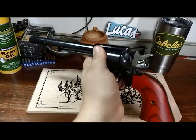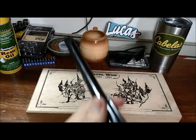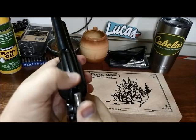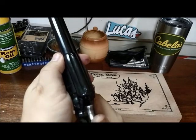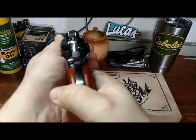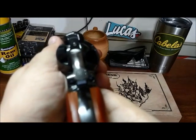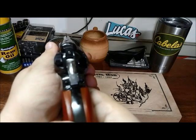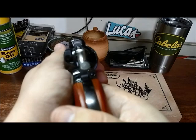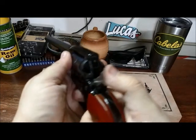We're back from the range. And how did it do? It actually did fairly well. I had some trouble getting used to this kind of sight — as you can see, it's basically just like a groove. And you really have to do something like this, where you almost can't even see that front blade. And that's when it's going to be right on. It's going to feel like you're aiming down, but you're not — you're going to be right on.